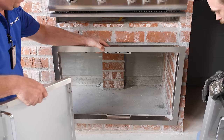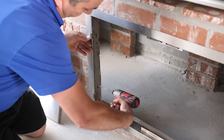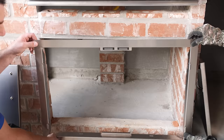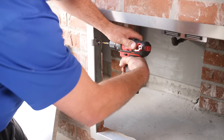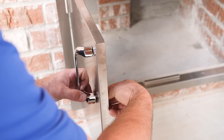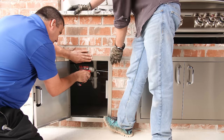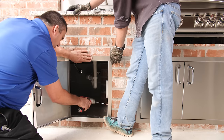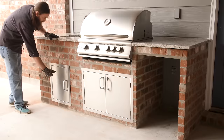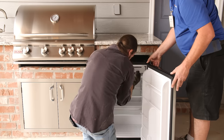Now we'll install the access doors. Remember, access doors like this are a must — they allow you to reach your gas plumbing when needed. If your island is brick like this one, you'll want to use an impact drill and masonry screws. After the frame is installed, secure the handles to the door and we can move on to mounting the single-access door under the sink. In addition to providing access to the plumbing, these doors allow for some convenient storage space. All that's left to do is to plug in the fridge and slide it into the cutout.